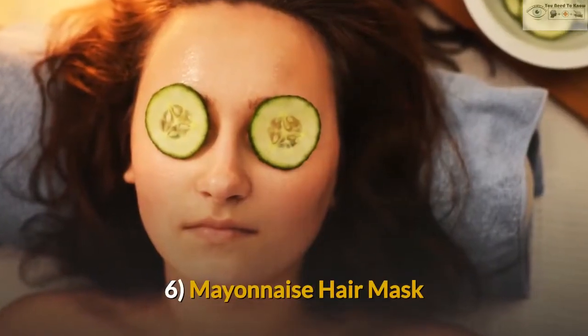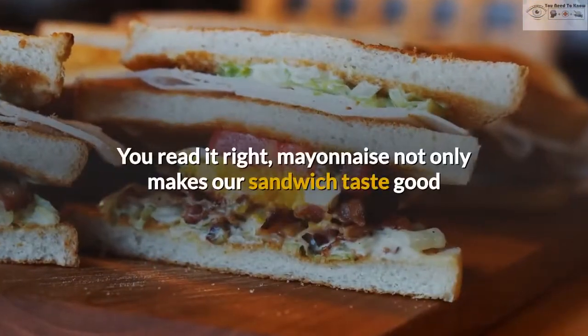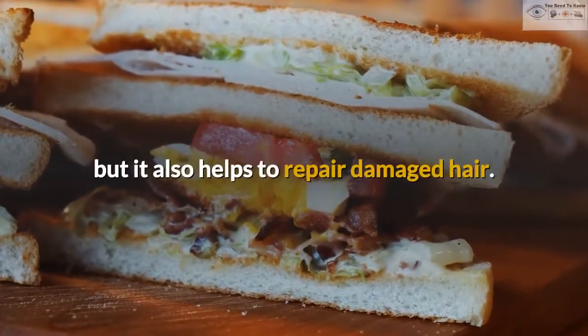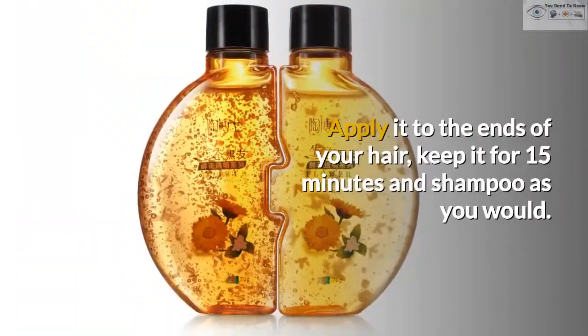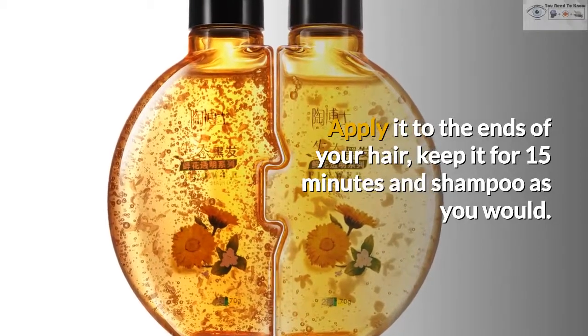6. Mayonnaise Hair Mask. Yes! You read it right, mayonnaise not only makes our sandwich taste good but it also helps to repair damaged hair. Take some mayonnaise and add 2 drops of essential oil to it. Apply it to the ends of your hair, keep it for 15 minutes and shampoo as you would.